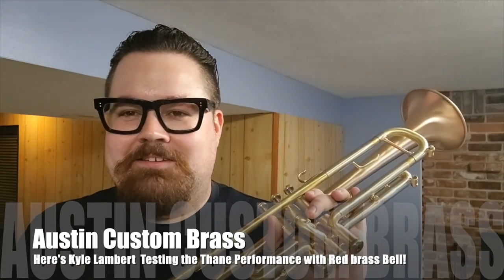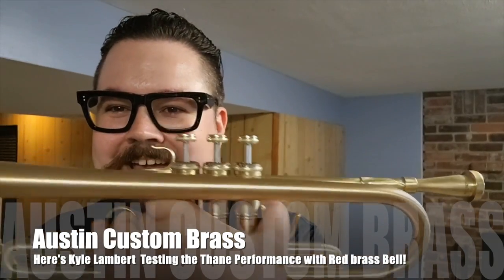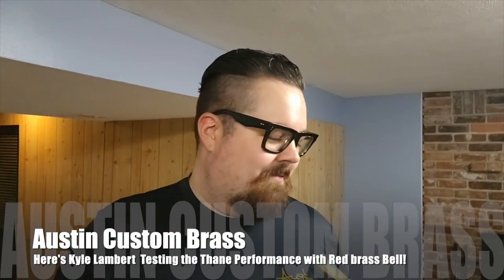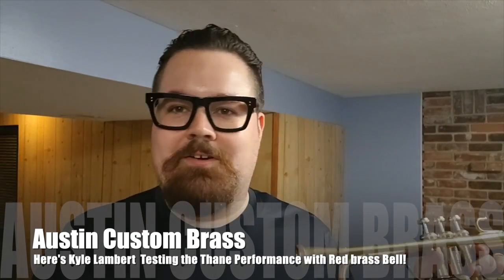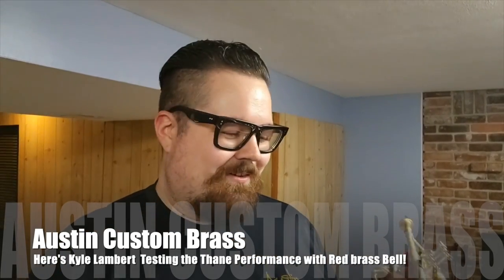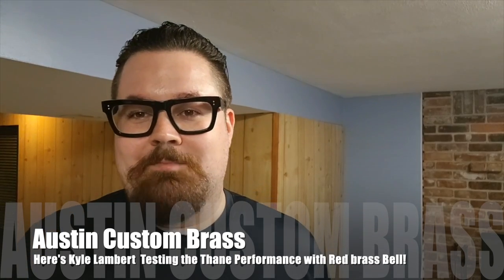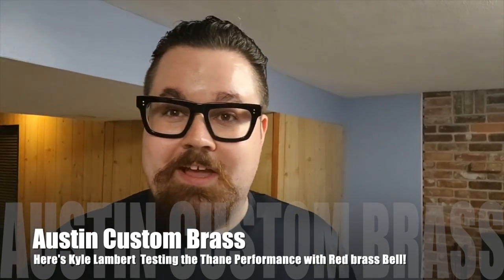We are super happy to be dealers for Thane Trumpets, and we hope you can check them out today at Austin Custom Brass. Please feel free to reach out to us via email or phone — smoke signal, you know. We'd be happy to help you out with one of these trumpets, or any other trumpets for that matter. Thank you guys so much for watching. Be sure to subscribe, hit that like button, and we will see you in the next video.